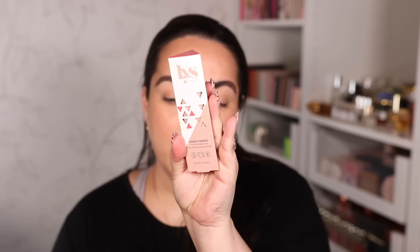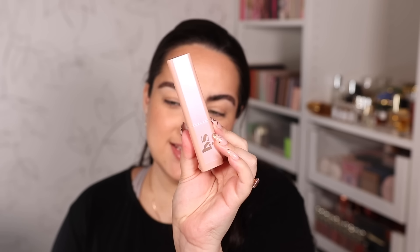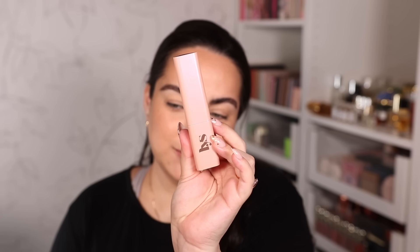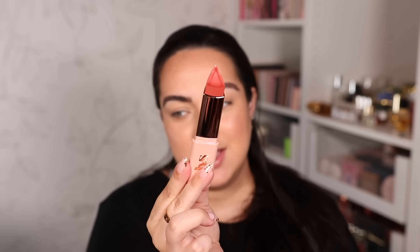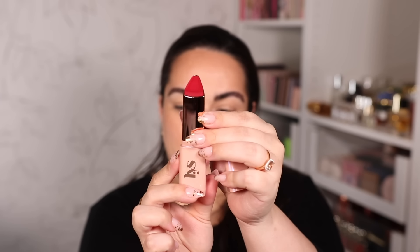The next new thing I want to try — I've been wanting to fit this into a video for a while — is the LYS Beauty new luminous blush. These are the LYS Higher Standard Cream Glow Blush Sticks. Let me show you all of them. The PR package is beautiful. Once you open the stick, take a look at the beautiful kind of opalescence on the outside — and here's what they look like inside.